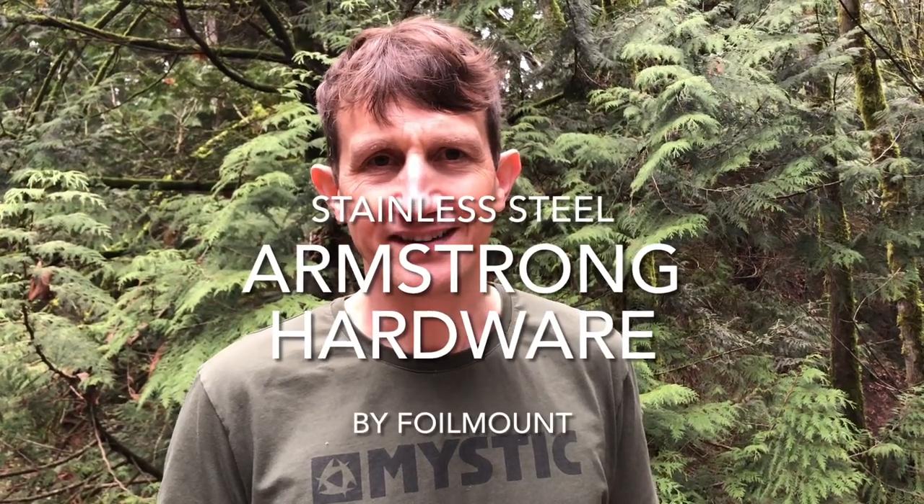Hey everybody, Phil with Houston Kiteboarding. We're going to talk a little bit about the replacement hardware from Armstrong.